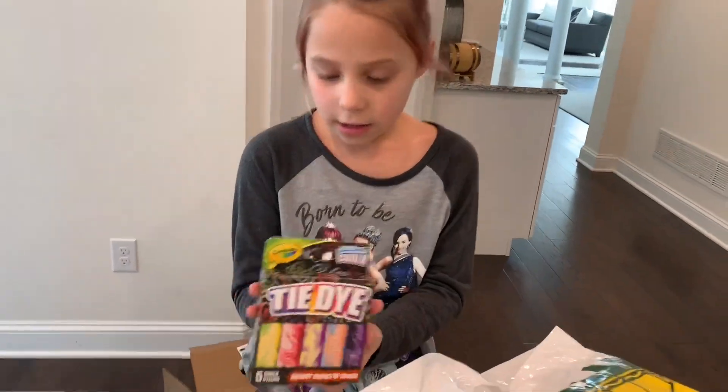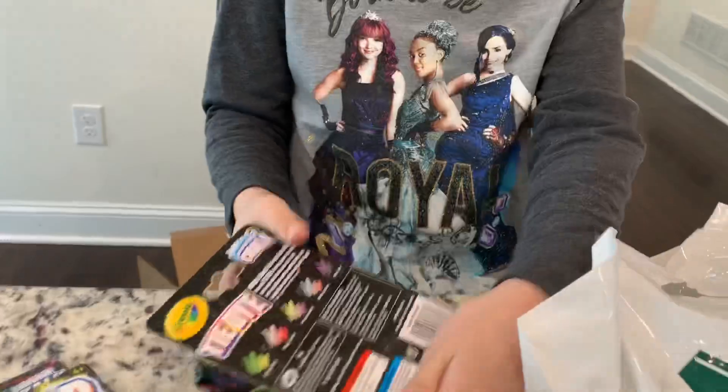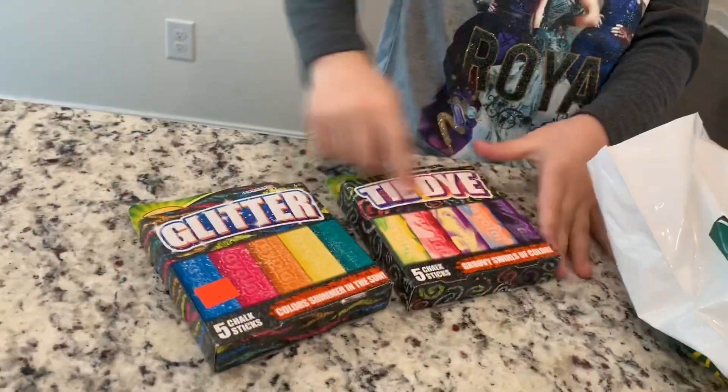This is tie-dyed. So first we got the glitter and now we got tie-dyed.